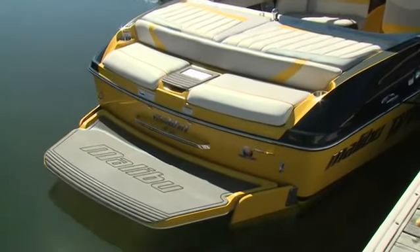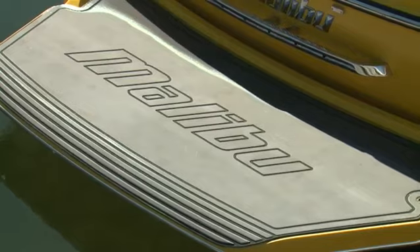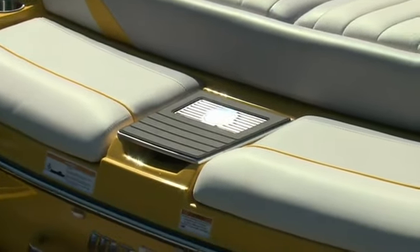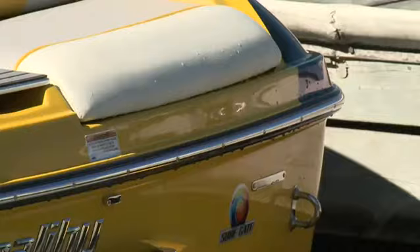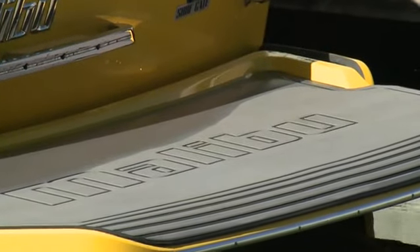Whether you're putting on a board or just chilling out, the swim platform on the MXZ will be a popular spot. A built-in lounge with cup holders is a signature for the line. They even have storage below, perfect for wet lines. The edge of the platform is rounded, so you can rock into the water easily with your board on.